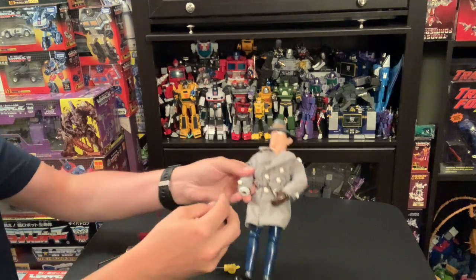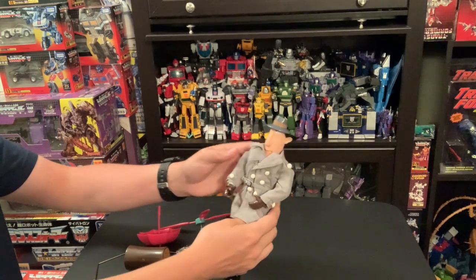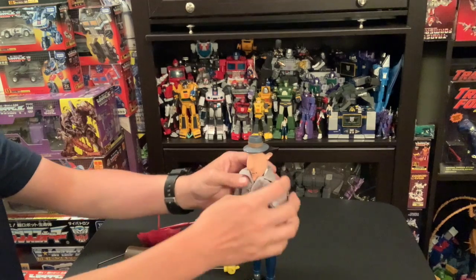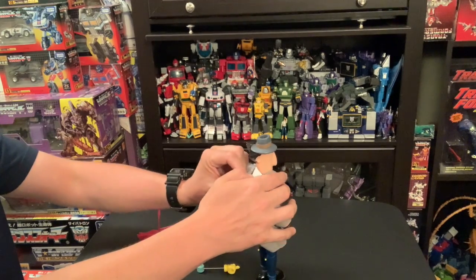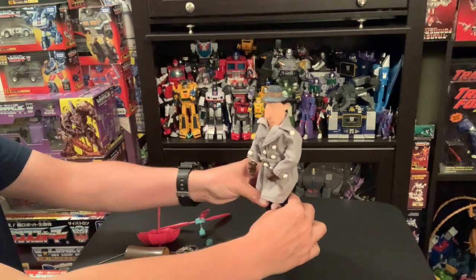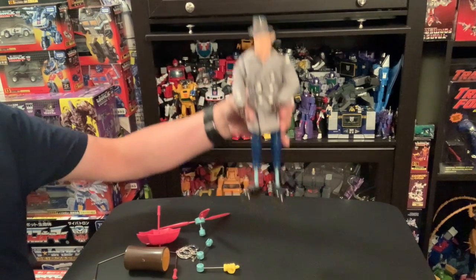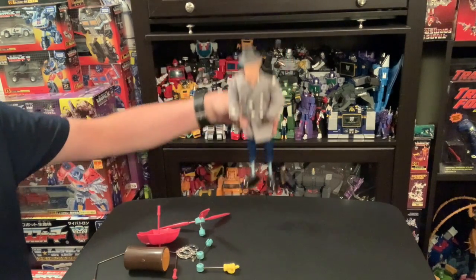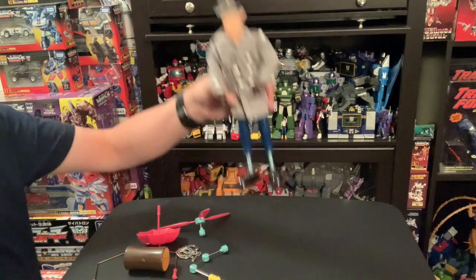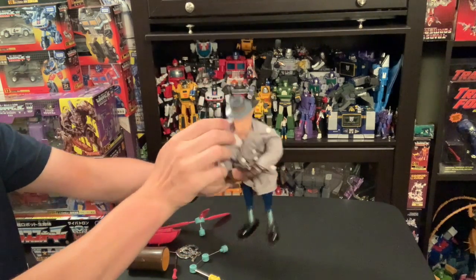He does a lot of things — there's a button somewhere. He does the spring legs. Boring, boring, boring. We saw his fist shoot out, and I know his neck pops up.